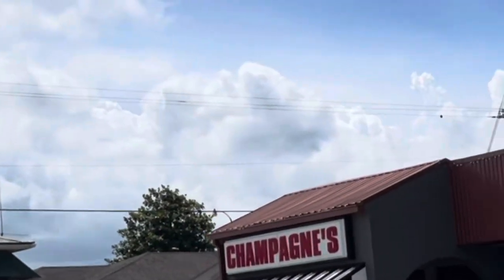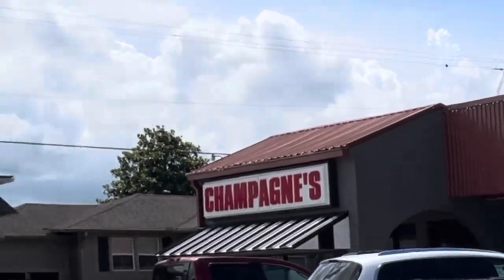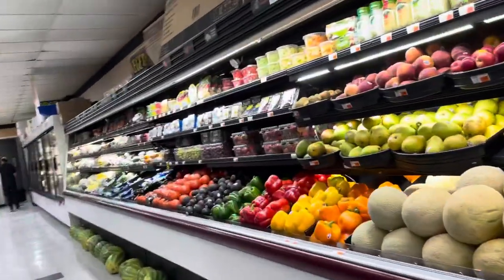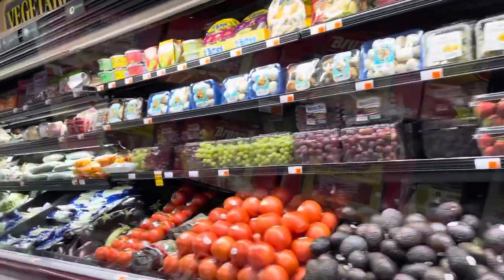I'm visiting my family this week in Louisiana and my mom sent me on an errand to the store. I went down the road to Champagne's and picked out a few things for a soup we're going to make.